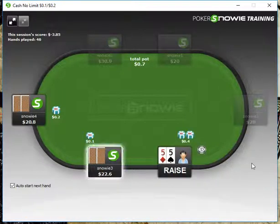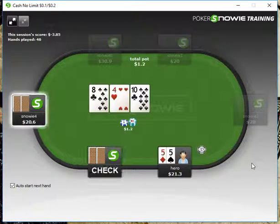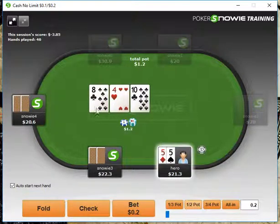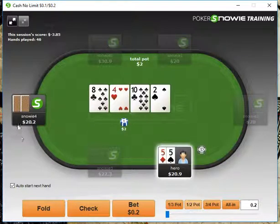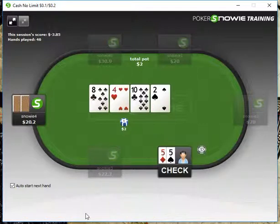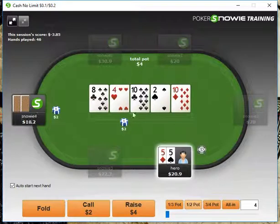Pocket 5s here, we'll open up. We go multiway, and here's a spot where we really should throw out an underbet. We get a call, our opponent checks, and with the fives we can just check back here. I think we can easily fold to a pot-sized bet.